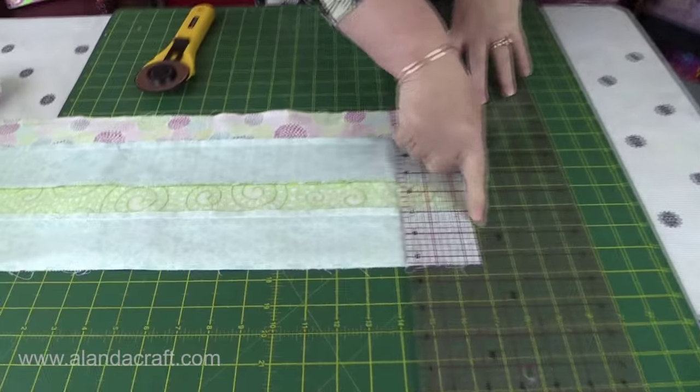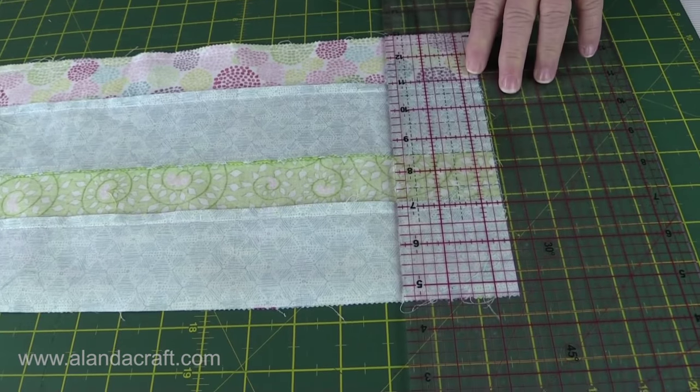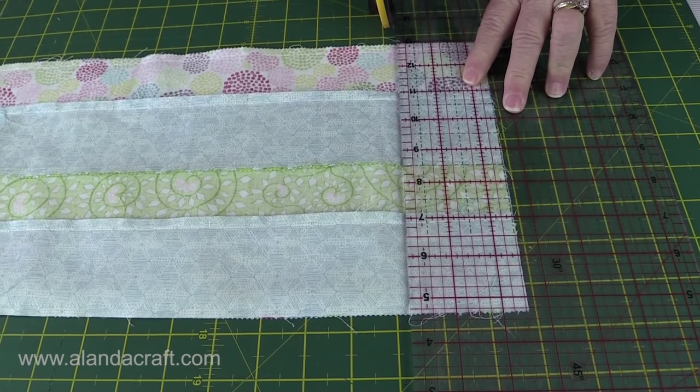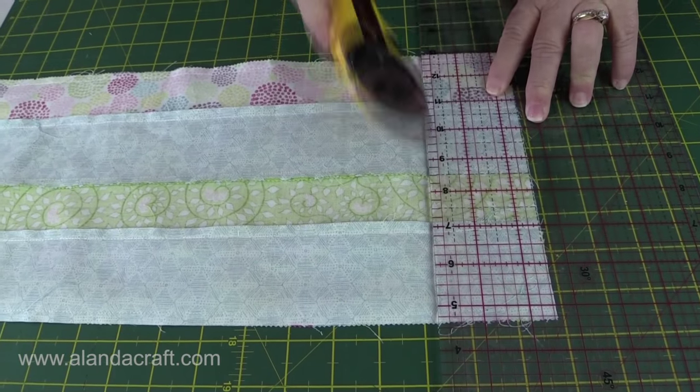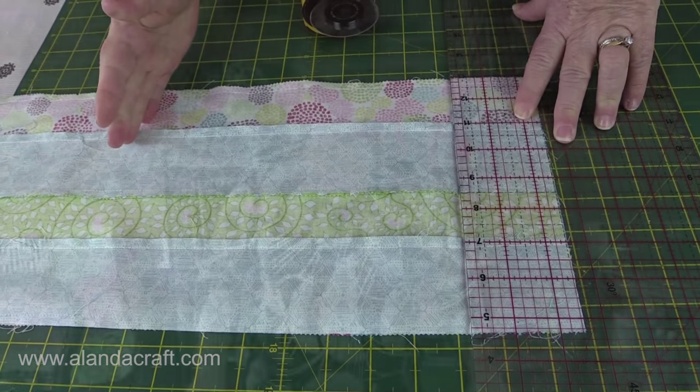I've got my ruler measuring the two-and-a-half inches and I'm going to cut along there. We need to do another seven of those because we want eight all together. Now I'm going to show you what we're going to do next.